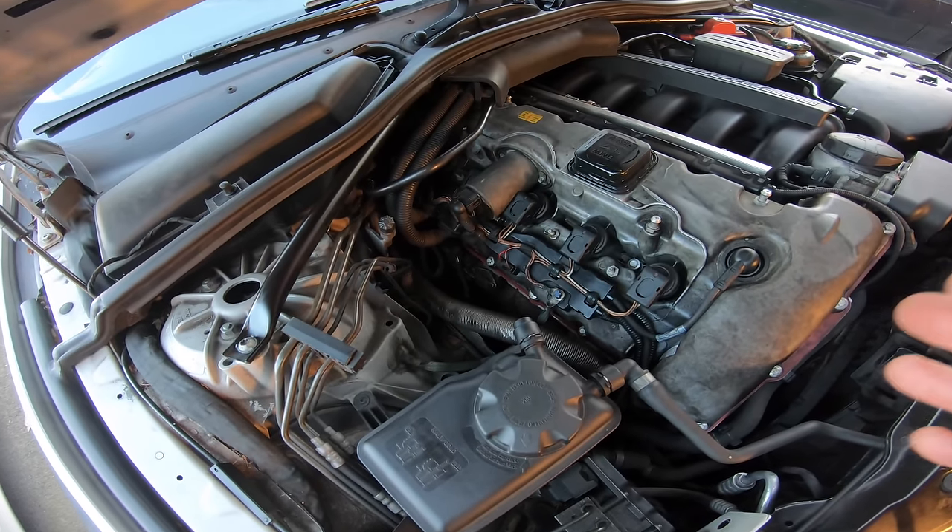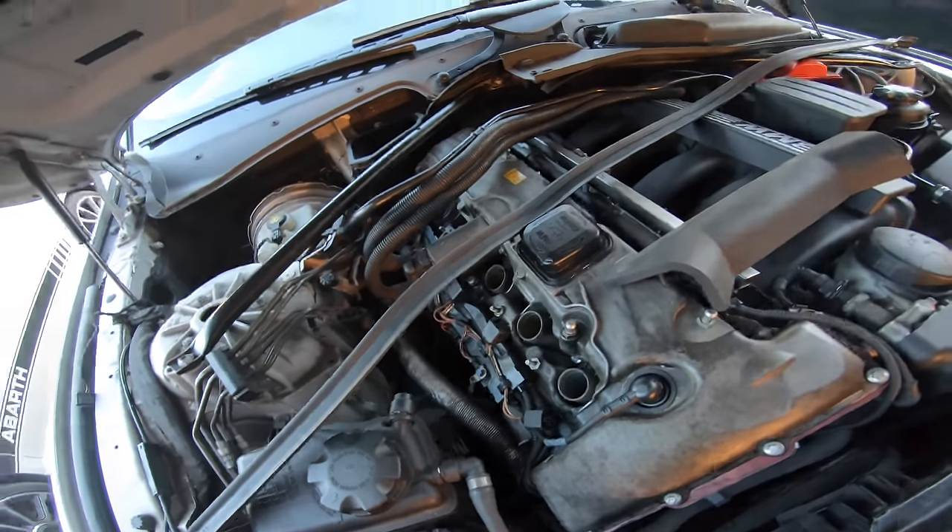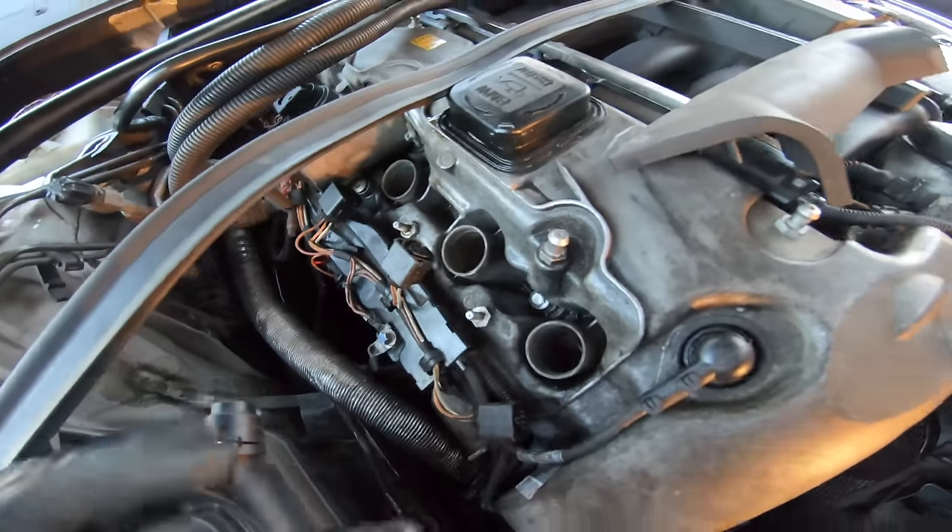After the soaking is done, you'll need to put the spark plugs back in, but before you do, crank the engine over with no ignition coils and no spark plugs. Put a towel over all the spark plug holes to cover any liquid that will shoot out, and get someone to crank the engine while you do that. Liquid will shoot out from the cylinders as it's compressing and turning over, so be aware and do it carefully.